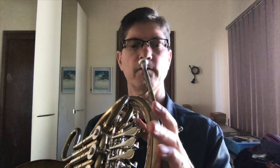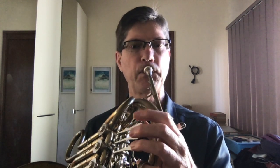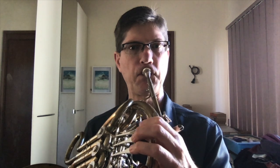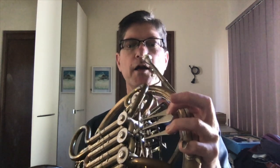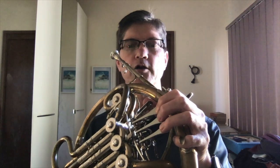Now here we've got a change from B-flat horn to F-horn, and that's also straightforward. The bottom two notes, if you're using them — G, F-sharp on the F-horn — 1 and 3, 1, 2 and 3.